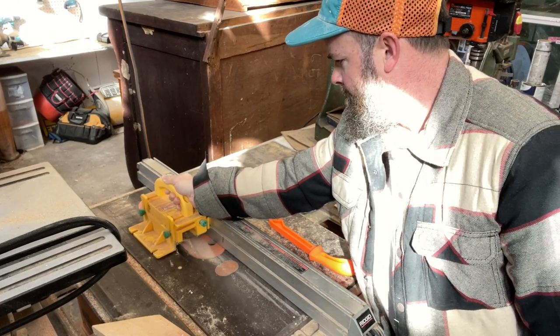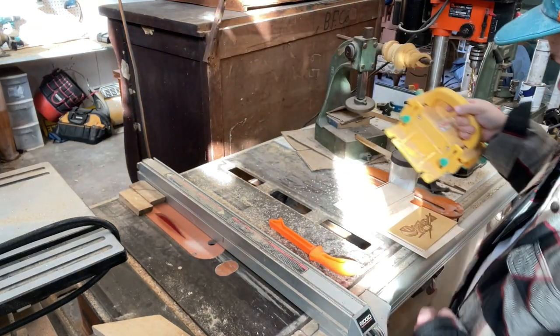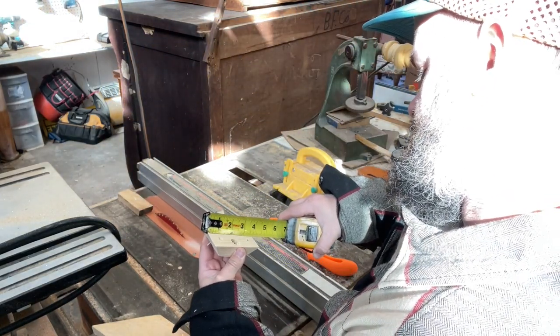Here we are cutting the frame piece down to size — I believe those were two and a half inches wide — carefully sliding this piece of hardwood through there.